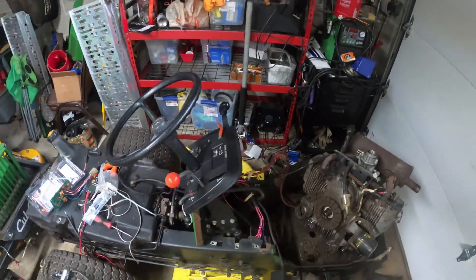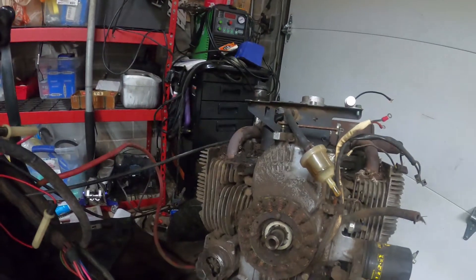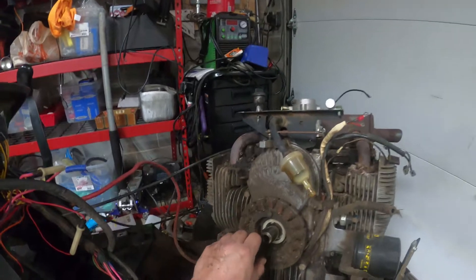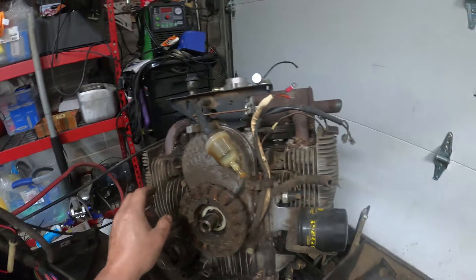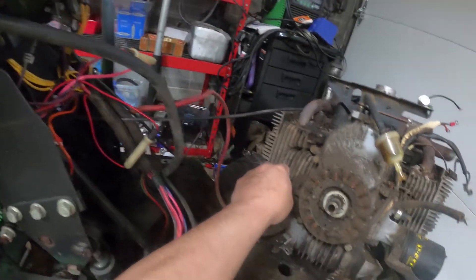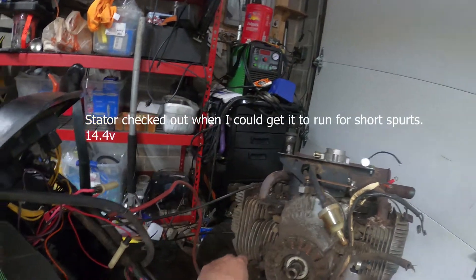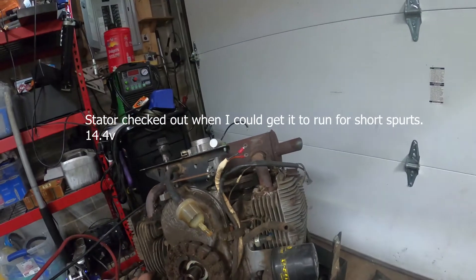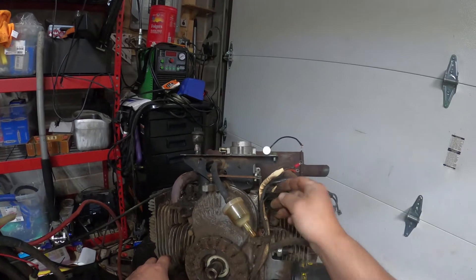It might have been more than just the flywheel. We're gonna set this down and put all this stuff out of the way. We're gonna spend quite a bit of time trying to clean this up. I don't feel like replacing the stator on this as well, but we're gonna have to pull the stator and clean that up real good.